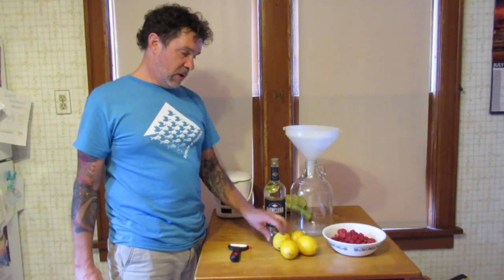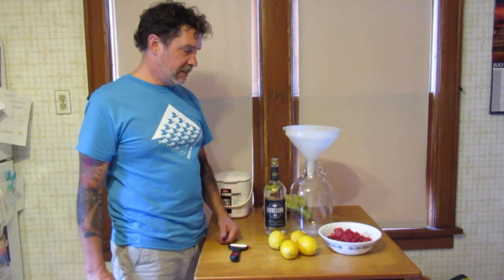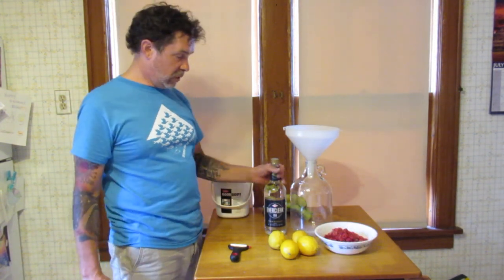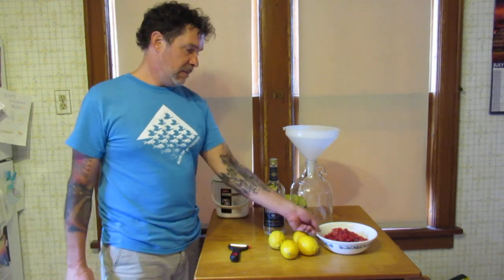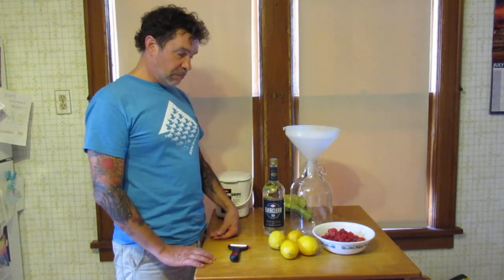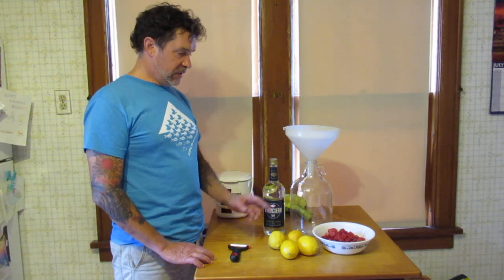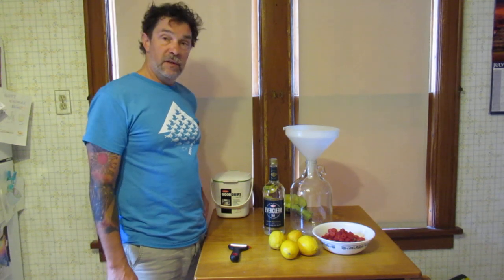Normally I would use more lemons and probably a little more raspberries. I'm guessing this is not a pound — a pound is a good amount for one quart, one liter — but this is maybe eight, ten, twelve ounces; I didn't weigh it but that's about what it is. So basically we'll do a shot of peeling and get everything in this one-gallon jug, which is overkill but we'll get this stuff soaking.